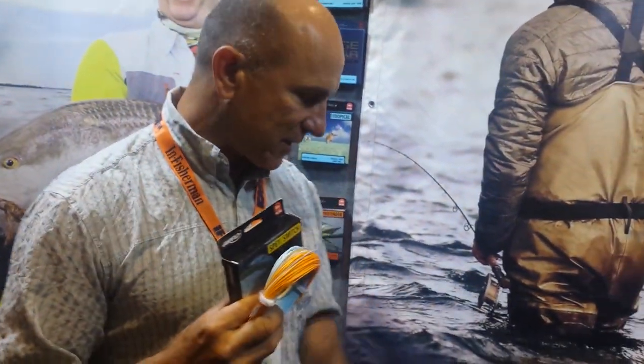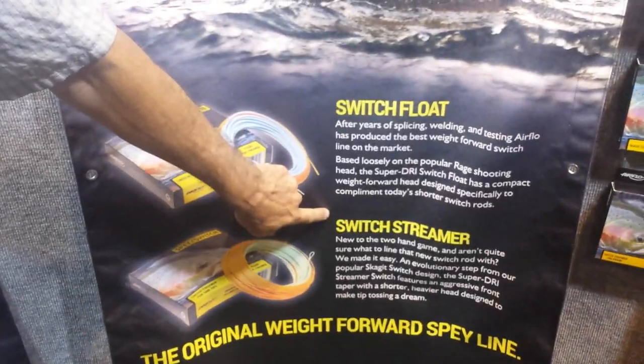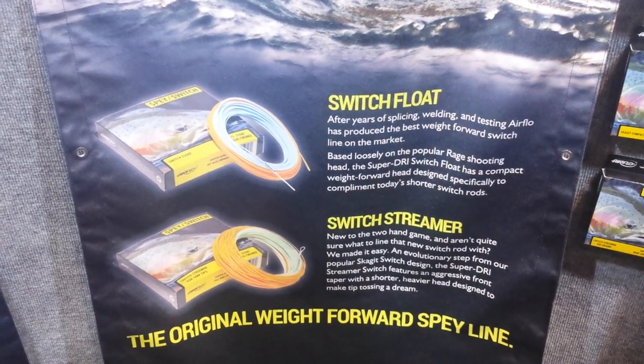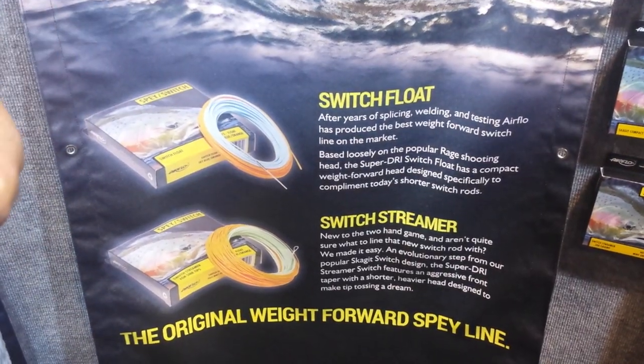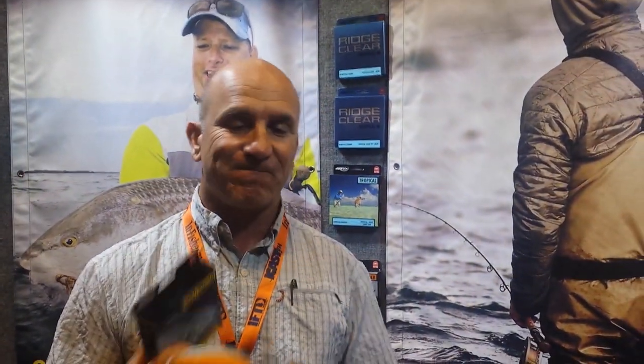Its sister product is called the Switch Streamer. The Switch Streamer line would be equivalent to a skagit head — it's designed to throw sink tips and is 18 and a half feet long. That short line makes it easy to manage, and if you're trout fishing and want to strip all the way in, this is the way to go. No loop-to-loop connections to snag in the guides.